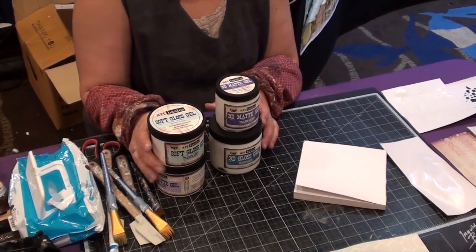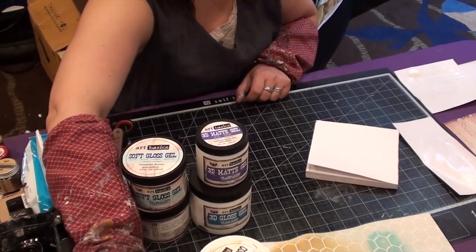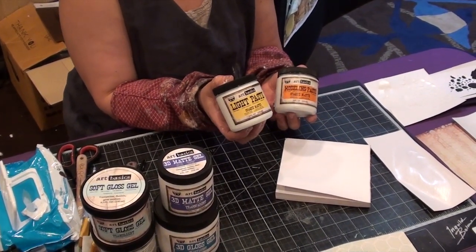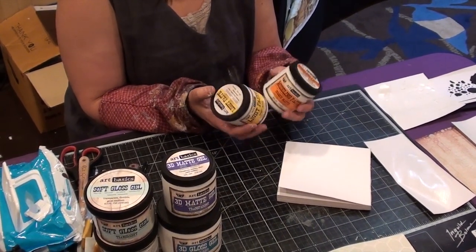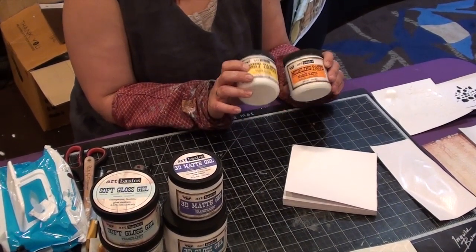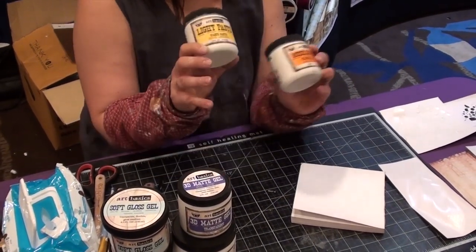The same applies with the lighter colors — gloss and matte. Then when we have the modeling paste, these are for dimensional effects. One is called light paste, in yellow. And the modeling paste in orange. They stay white after drying, that's why we use the different color palette to show them in a different way. And of course they also work for dimension.